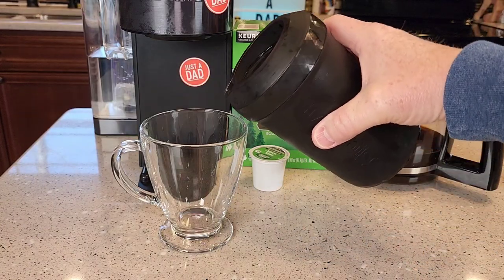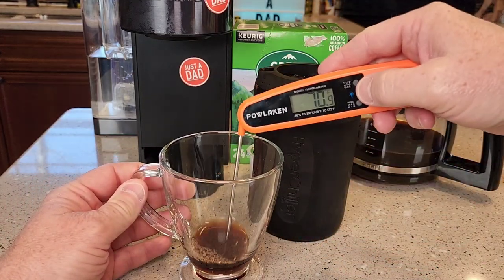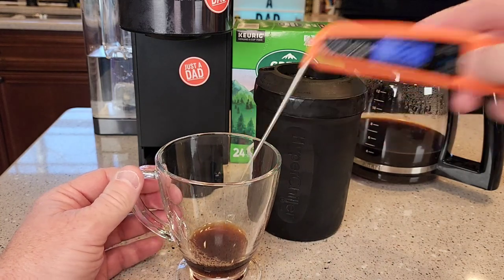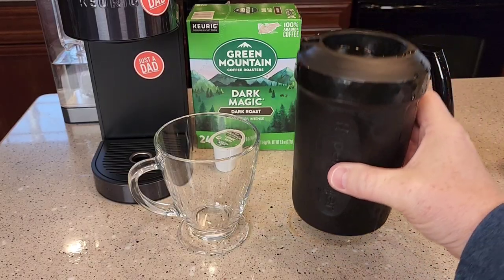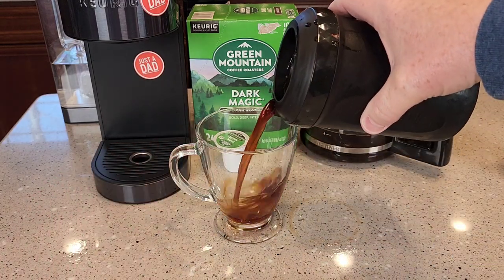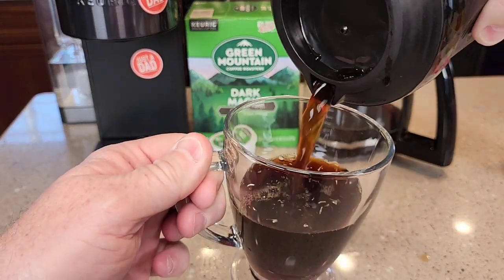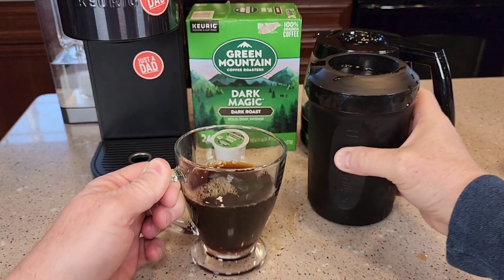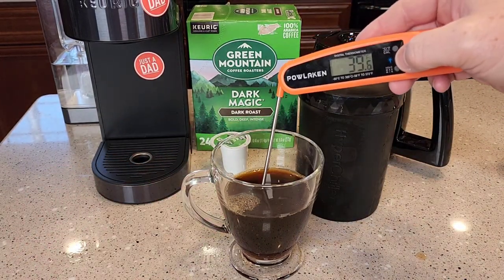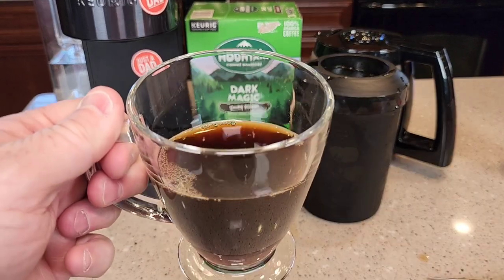So I just want to show you: if you pour some out right away — I've only let it sit for about 30 seconds — that coffee is still pretty hot, still at 87 degrees. So I've let it sit in the HyperChiller for about seven minutes. Now let's pour it out. It pours really well out the area where it's supposed to come out. And now let's check the temperature — 39 degrees. So yeah, that's a very cold, that's a nice cold coffee now.